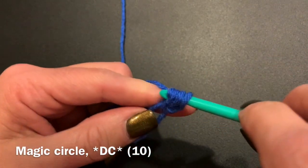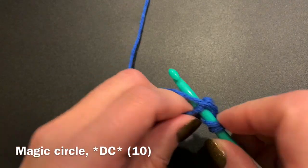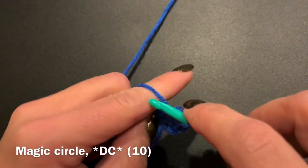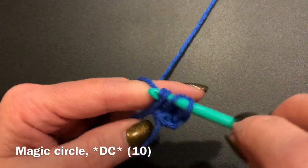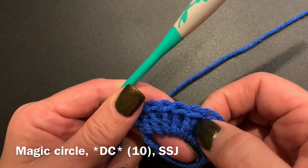By way of reminder, a double crochet: you yarn over, go into the center of the circle, yarn over, pull up a loop, yarn over, go through the first two, yarn over, and go through the last two. You will do this until you have 10, and at the end you will do a slip stitch join.